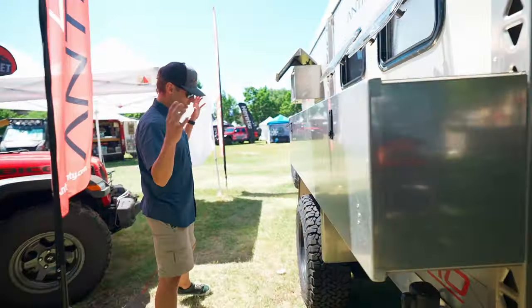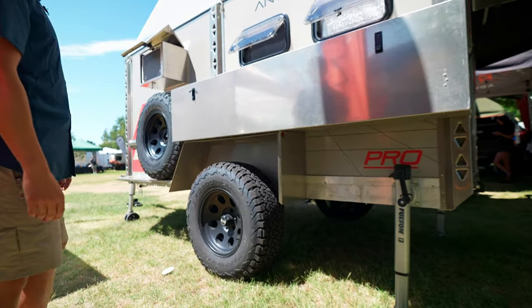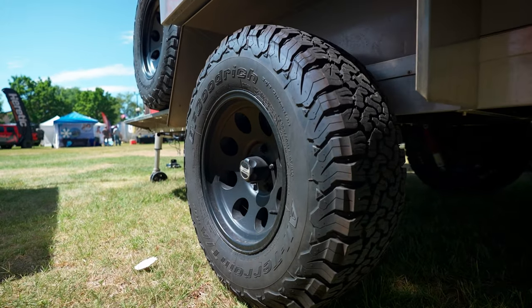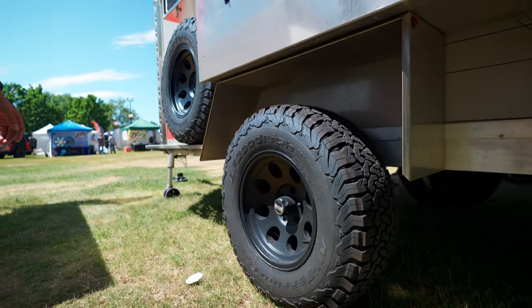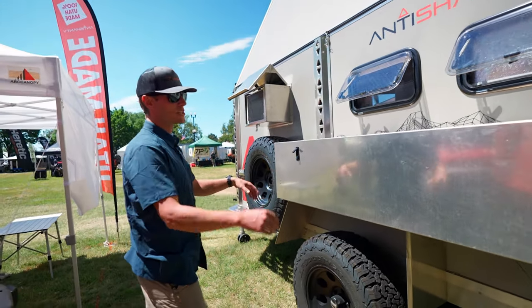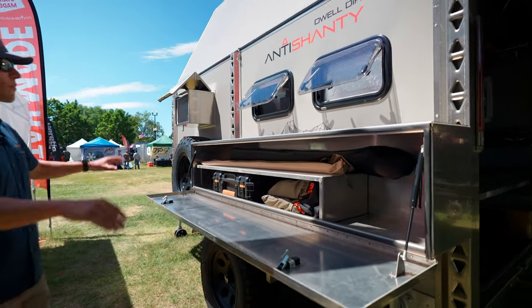This one's on 33-inch BFG all-terrains — those are the tires we use for our off-road models. We do make a Subaru model that has a smaller profile wheel and tire. There's another kitchen box here on the outside, and all the storage for whatever you need.